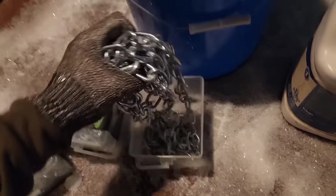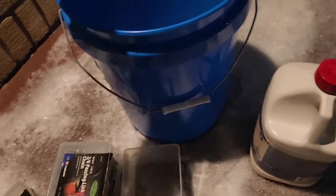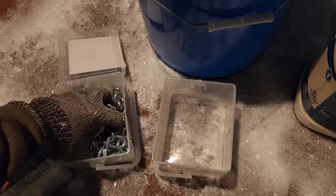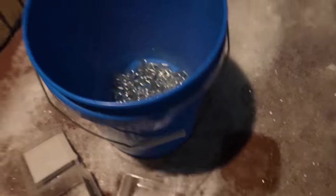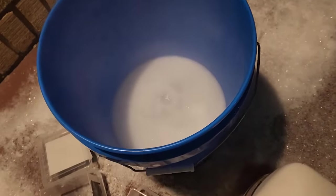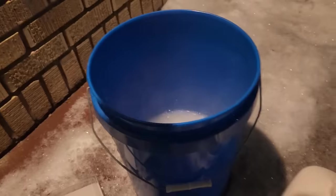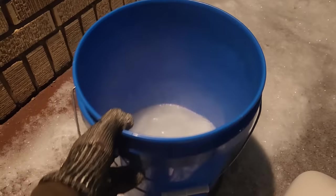Now this chain is iron with a zinc coating. Unfortunately that zinc coating is going to have to come off. Zinc is great for corrosion resistance, but it's terrible for heat treating and welding because it tends to burn and make toxic fumes. So I'm going to put it in this bucket and add some dilute hydrochloric acid. I've already got some water in there to help dilute it. Zinc is very reactive with the acid, and I'm doing this outside to help with the fumes. I'm only going to do a few boxes of chain at a time.